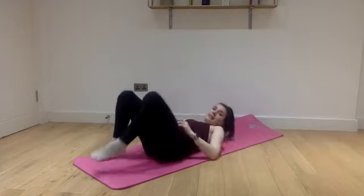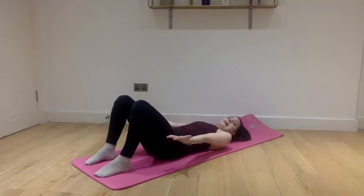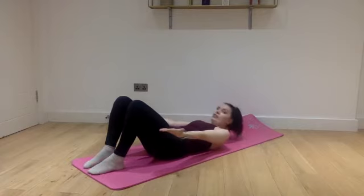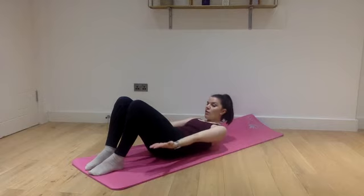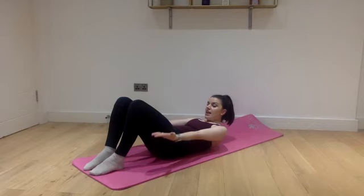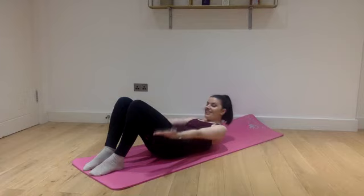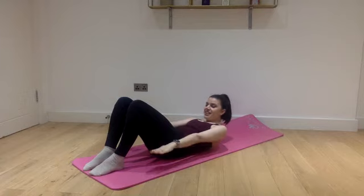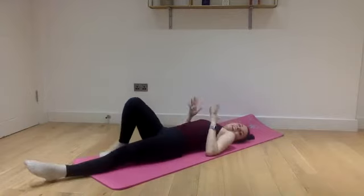Excellent. Let's put our feet flat on the floor, stretch your arms. Let me just check the time — let's slowly pulse: one, two, three, four, five, six, seven, eight, nine, ten — and another ten — and another ten. Last ten: nine, eight, seven, six, five, four, three, two, one, and relax.